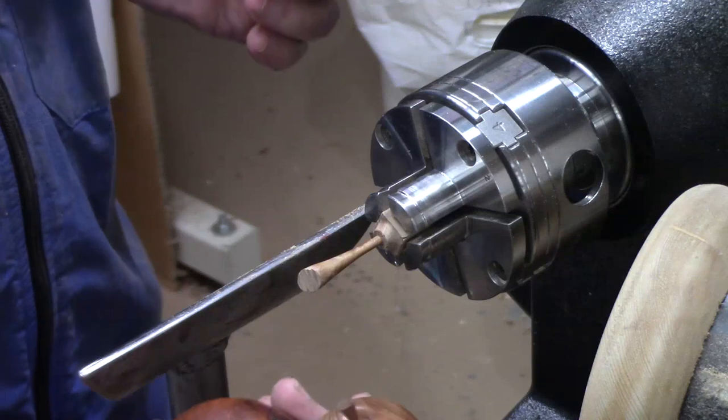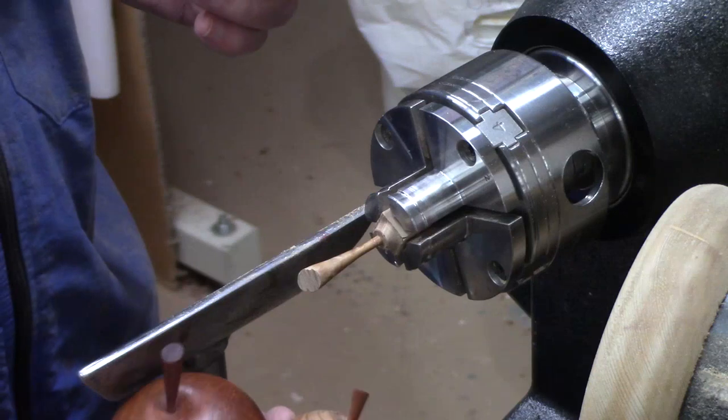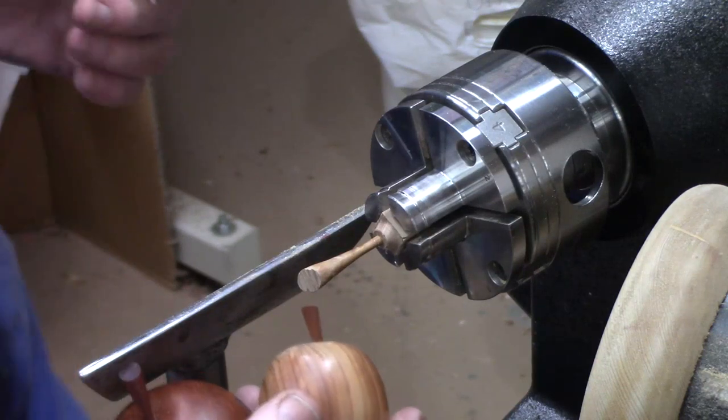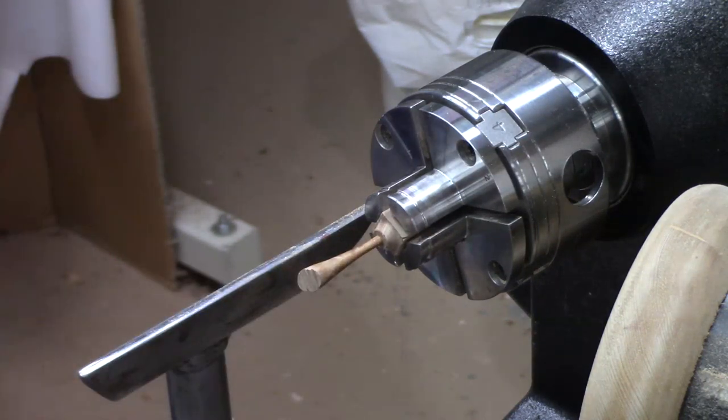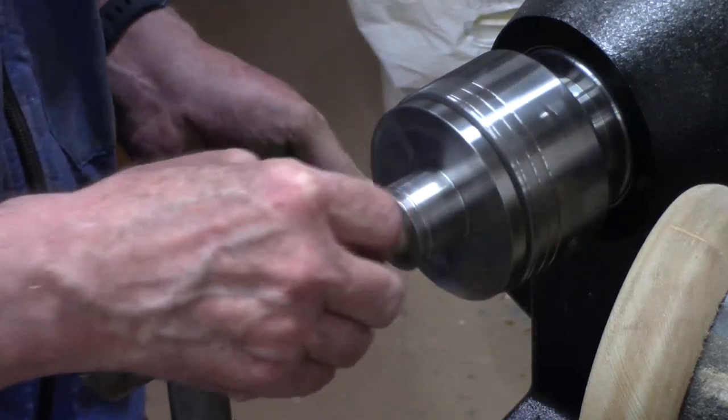Maybe you're turning a couple of pieces of fruit or a bowl of fruit and you want to put a little stem on them — there's nothing better. Walnuts are okay, but a little piece of burl will really dress it up. Now I've got this one turned and I'm just going to polish it before I part it off.